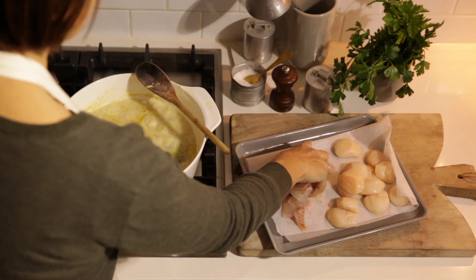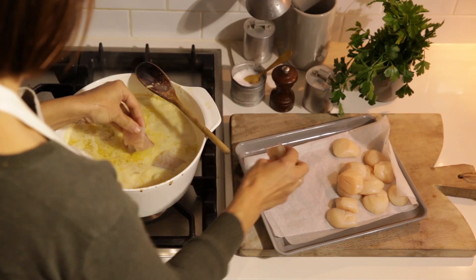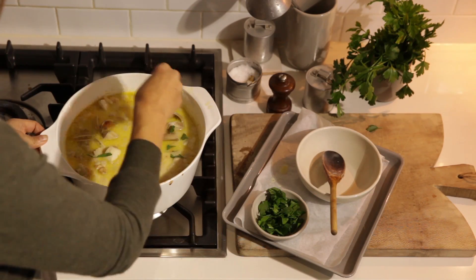Add the fish, reduce the heat to medium and simmer uncovered until it's almost cooked through. Add the scallops and simmer until almost cooked. Stir in the parsley and reserved clams and clam meat and season to taste.